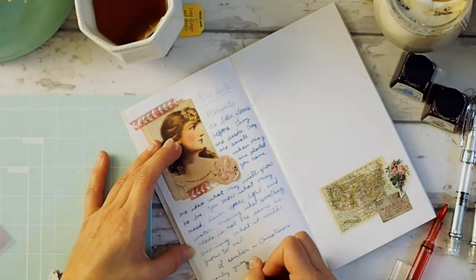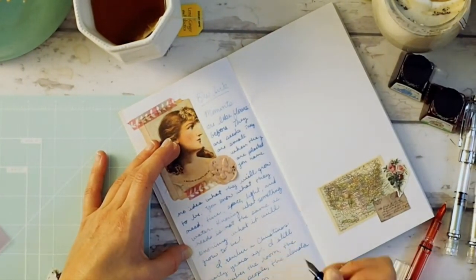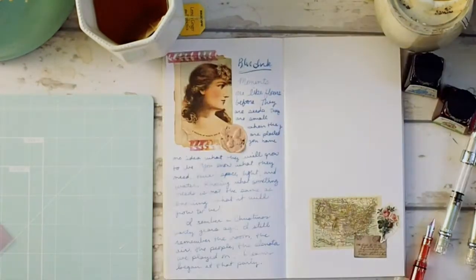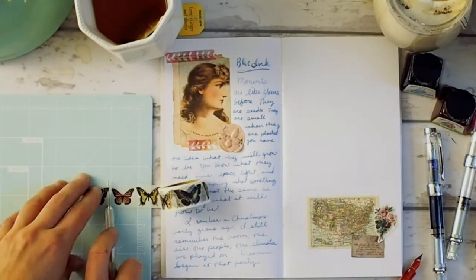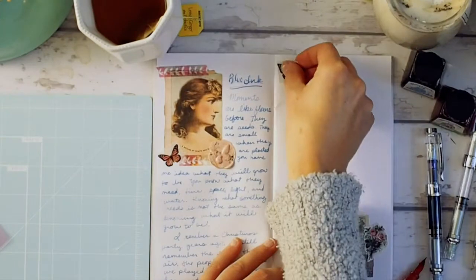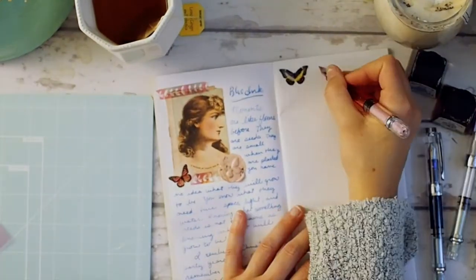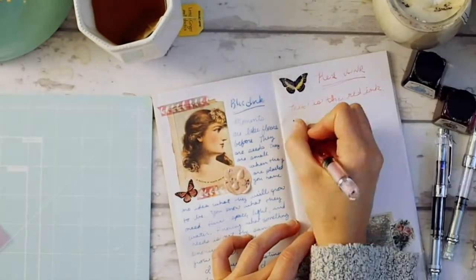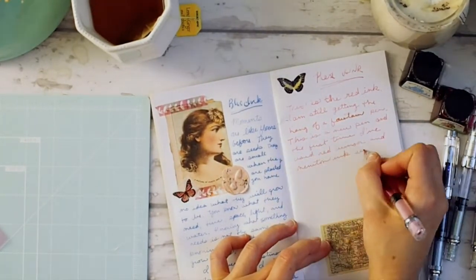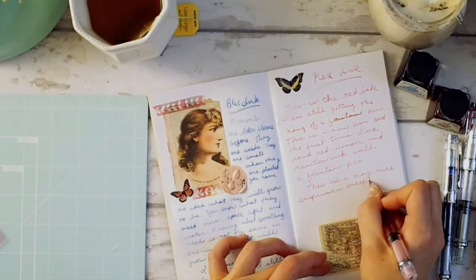I love the Winsor & Newton blue ink and the scarlet ink, and I have more Winsor & Newton ink, so I will be filling up the other two pens with different colored inks. I think the pens ended up being a really good beginner fountain pen and I hope you found this video useful.